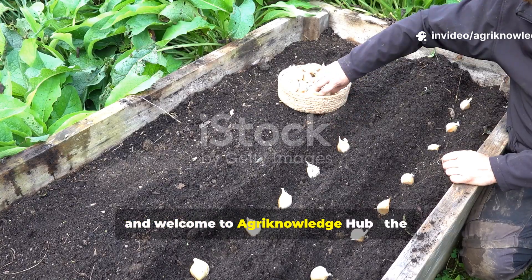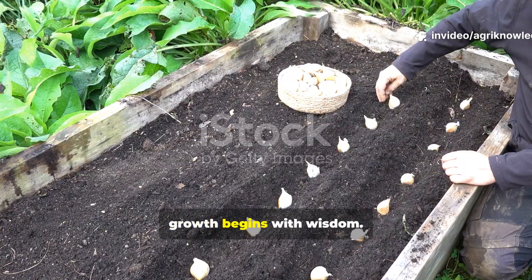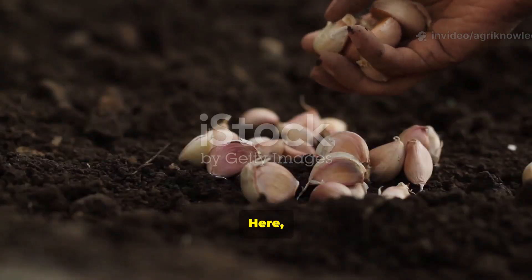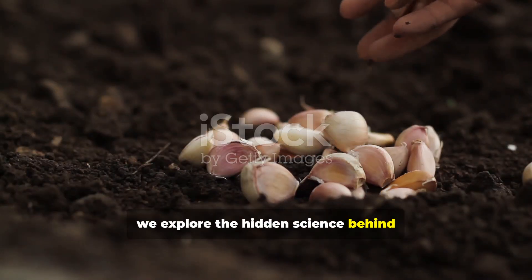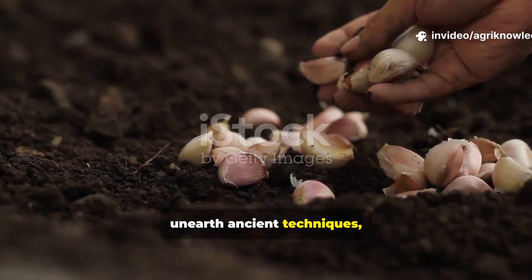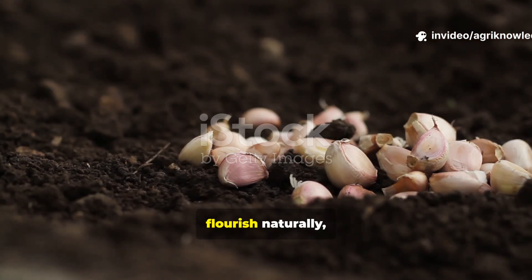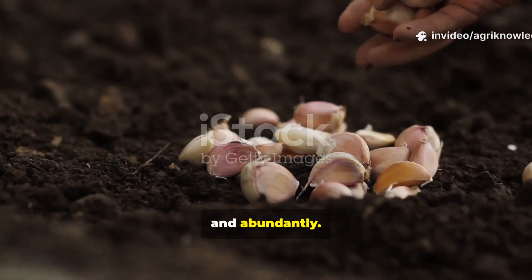Hello and welcome to Agri-Knowledge Hub, the home of every gardener who believes that growth begins with wisdom. Here we explore the hidden science behind thriving gardens, unearth ancient techniques and blend them with modern agricultural breakthroughs so your plants can flourish naturally, beautifully and abundantly.